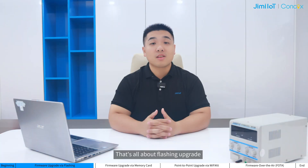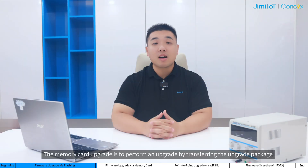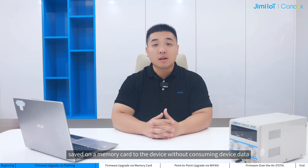That's all about the flashing upgrade. Any future automations of the process will be based on this. The memory card upgrade performs an upgrade by transferring the upgrade package saved on a memory card to the device without consuming device data.